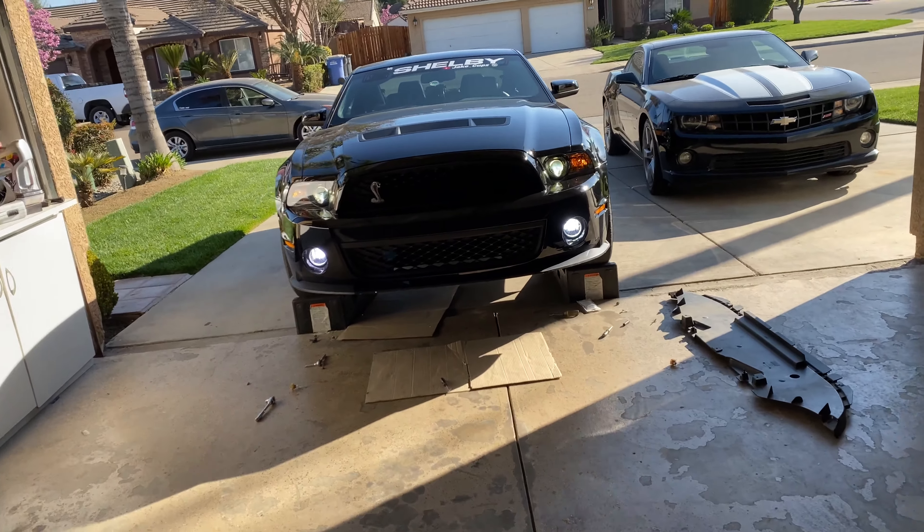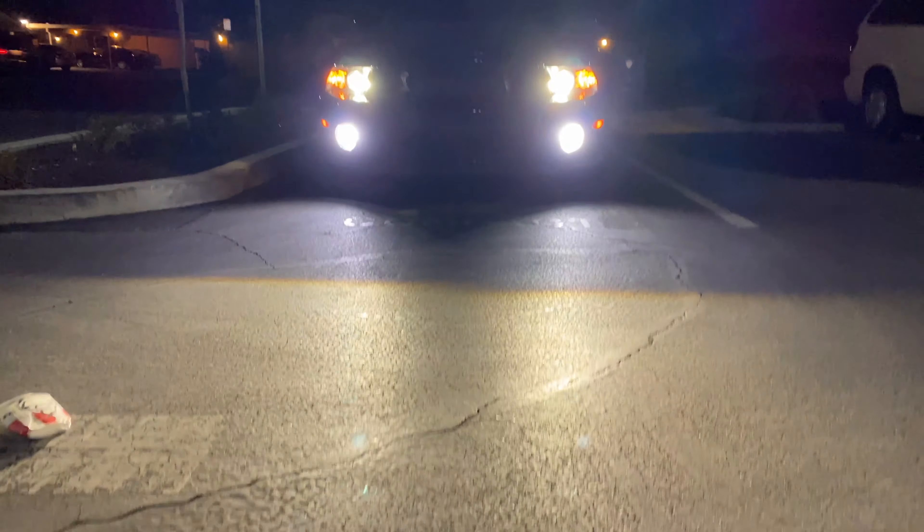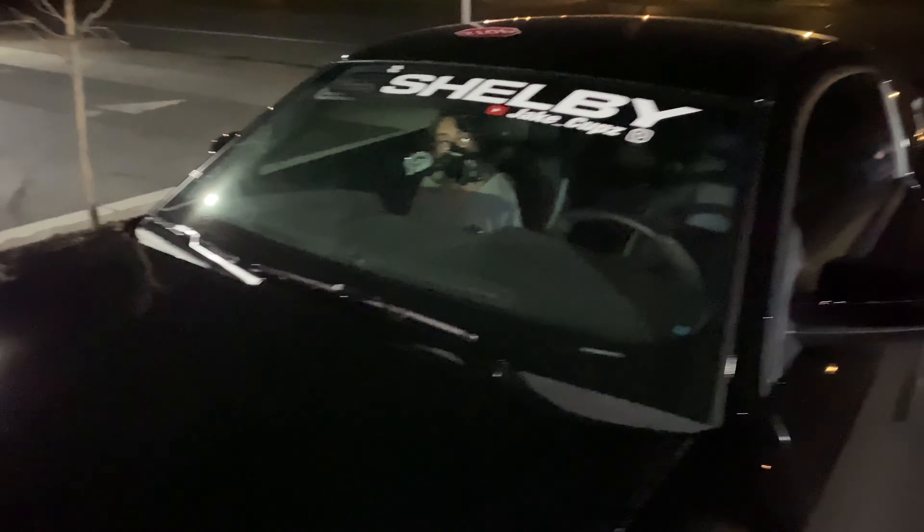We'll go ahead and show you guys how bright they are at nighttime compared to the regular ones. Alright guys, so there we have it — actually at night these things are super freaking bright, I'm not even going to lie. Look at that, that's crazy honestly. I didn't realize they were that bright. Since this is going to be pretty short, whatever happens later tonight is going to be the ending to this video, so stay tuned.